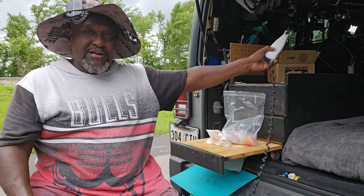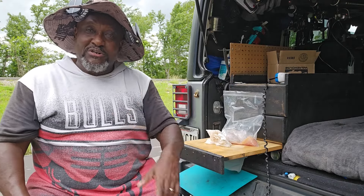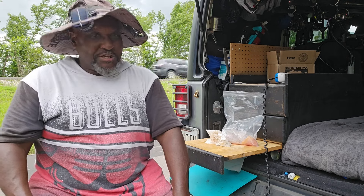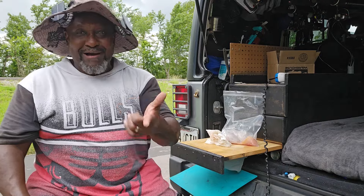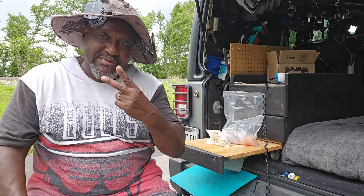If y'all enjoyed this quick down and dirty video, y'all know what to do — give your boy a thumbs up. And if you like what we're doing here, consider becoming a subscriber. If you do subscribe, hit the notification bell so you'll be notified every time we drop one of these awesome videos. It's your boy Rosie. Peace.